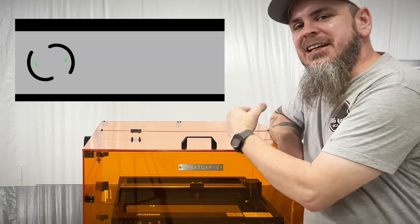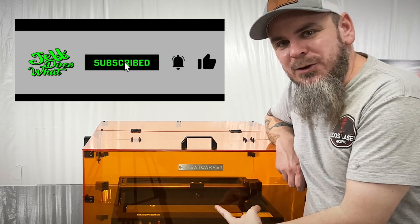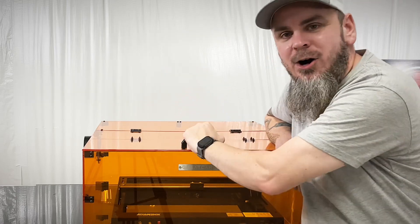If you're liking this, be sure to hit that subscribe button. If you want to see this in action real soon — we've got the Atomstack X24 Pro in here — that is coming up real soon, where we'll be testing out this Greycarve unit. As always, y'all take it easy.